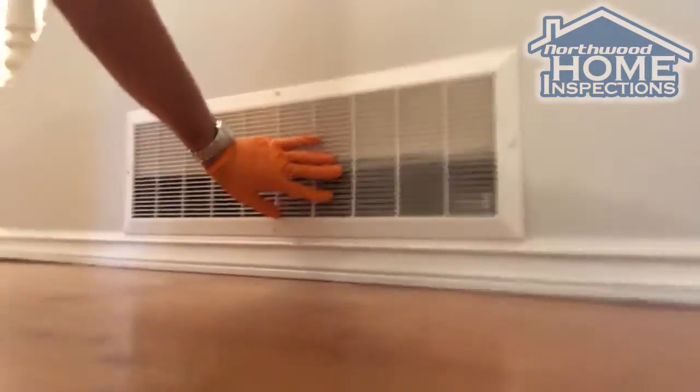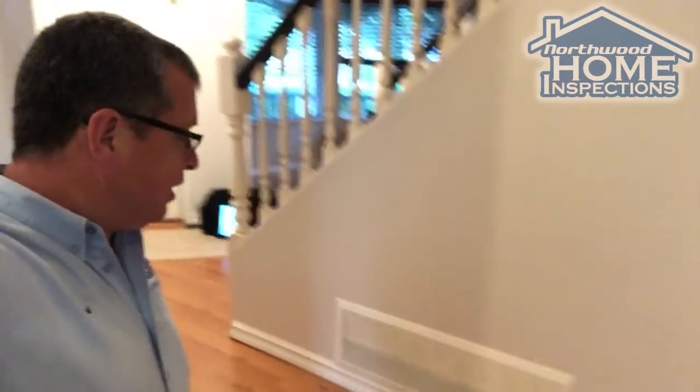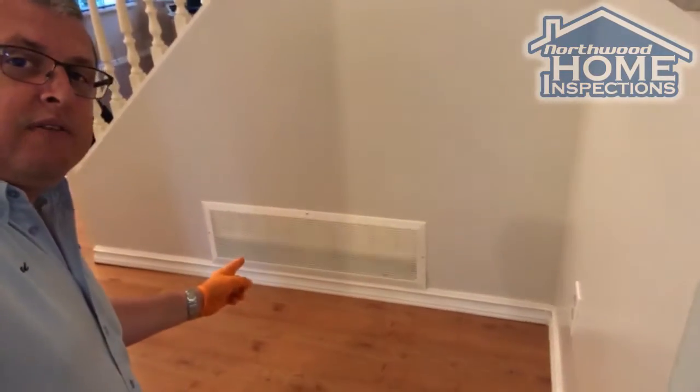This house actually measures poor airflow at all the heat registers, and that's because of a simple renovation gone wrong.